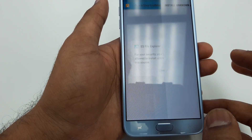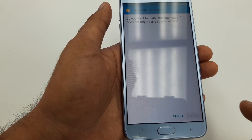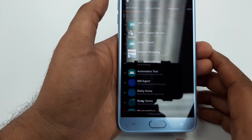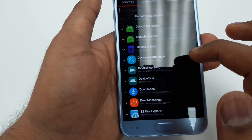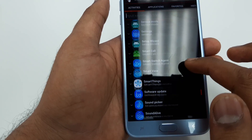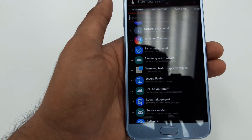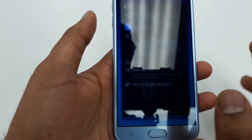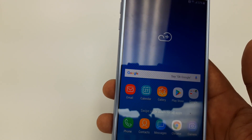Once the Quick Shortcut Maker is downloaded, hit Open File, then Install. It will go to Settings to allow the unknown source — hit Yes, go back, then Install. Once it's done and you open it, scroll down and go to Samsung Experience Home — that will be under S. Click on it and hit Try.